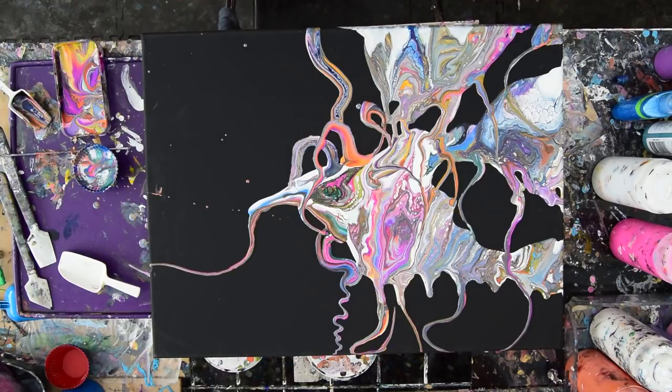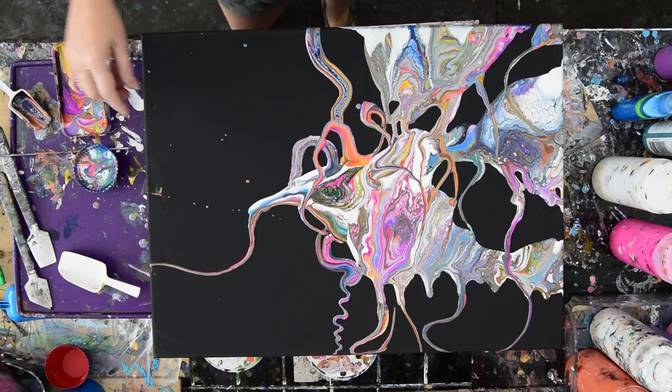This is Priscilla Batzell in Spring Hill, Florida at Expression Start Studio Gallery in the backyard. Working on part two of an 18 by 24 inch canvas with some schmutz that I think I ought to fix.